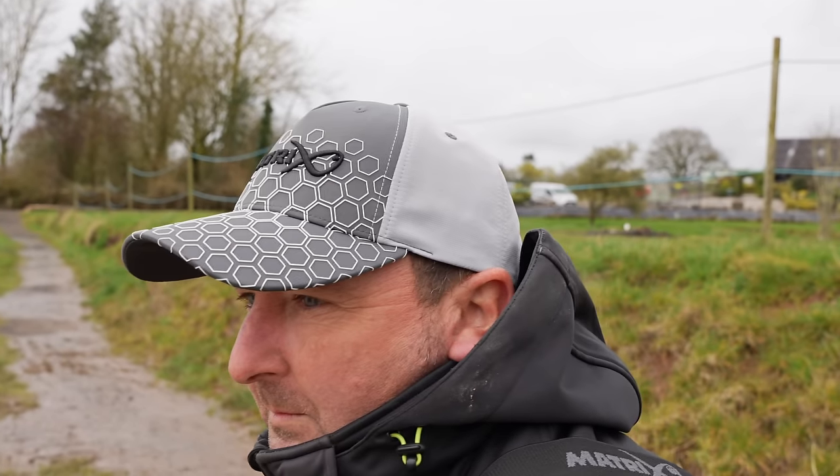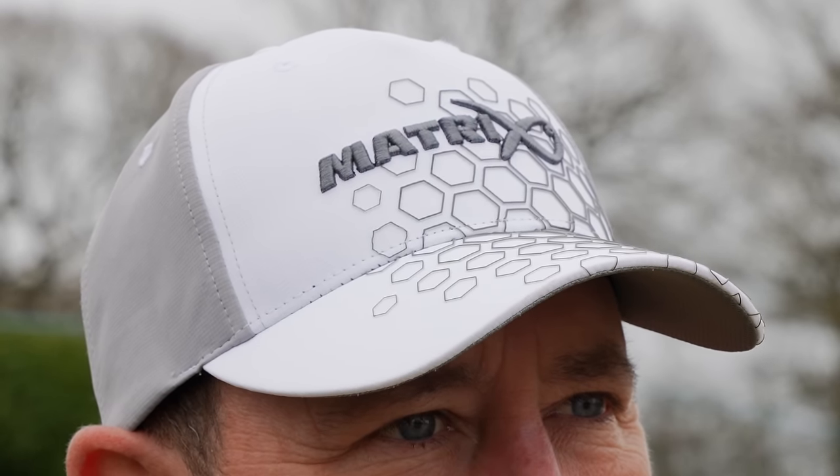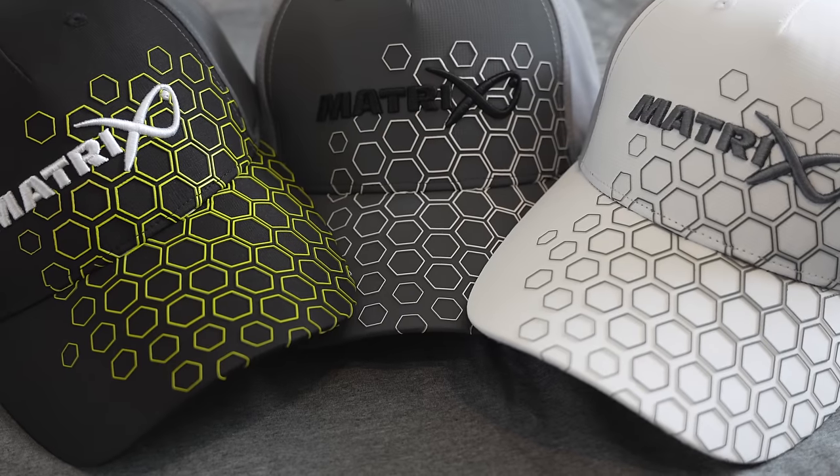Hex Print Caps are launching alongside our new hex print t-shirts. We have three stylish caps for summer and have also included a much-asked-for white cap for those hotter days. Three caps are available in the range.